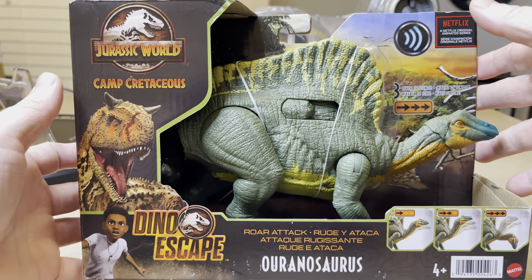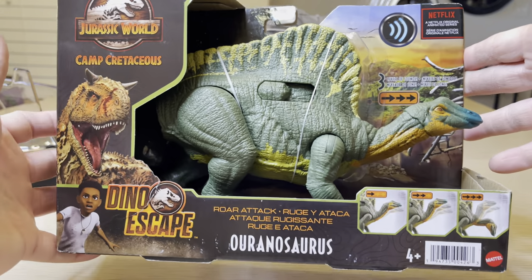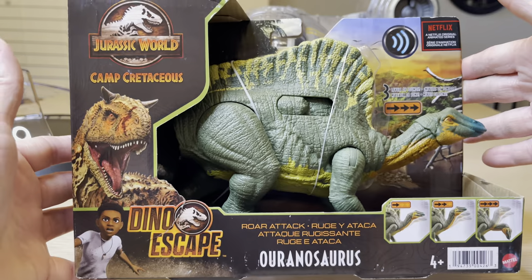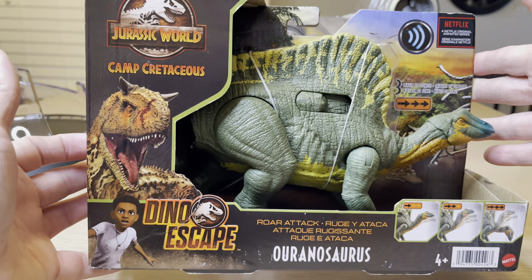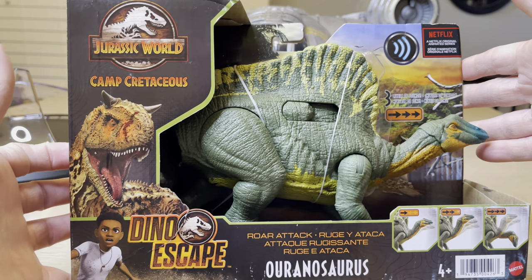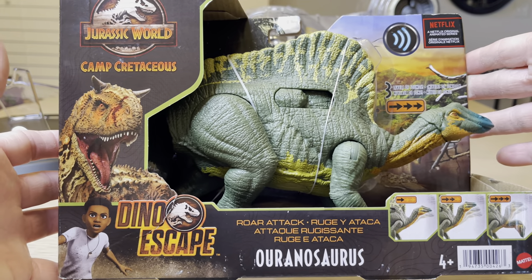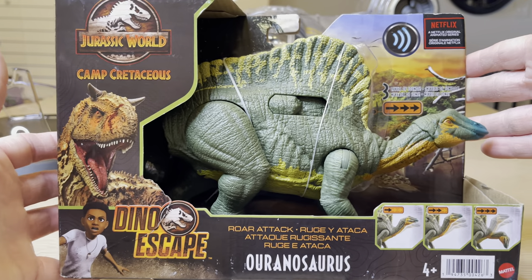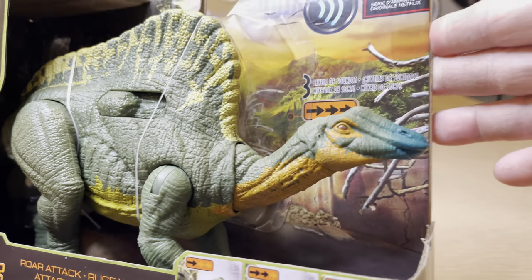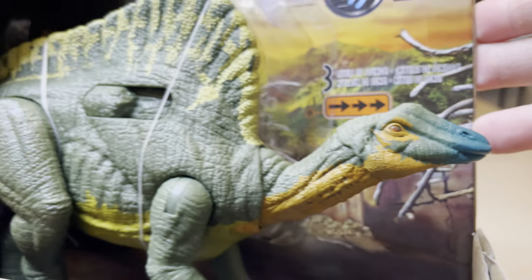Stormy Cloud 21 here. I know this has been out for a very long time, but it's one that I wasn't able to find locally in my area. This is the Oranosaurus — the Jurassic World Camp Cretaceous Dino Escape Roar Attack Oranosaurus, which is a type of duck-billed dinosaur. And I want to take a look at it with you today.